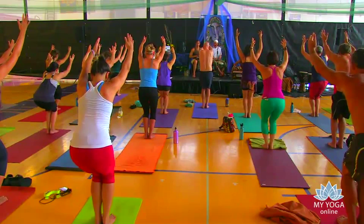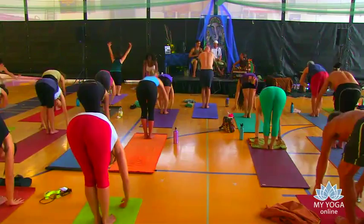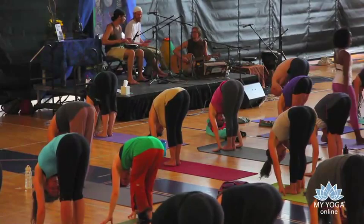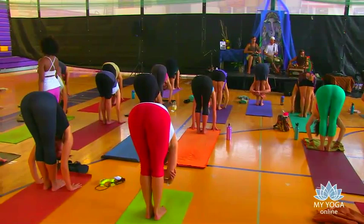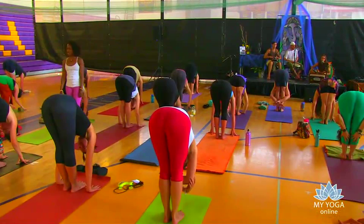Take another one and exhale. Let it go. Fold over. Two more breaths — deep inhale. Exhale. One more breath, deep inhale, and we exhale. Slowly roll your bodies all the way up.